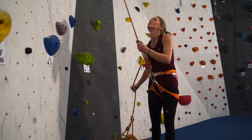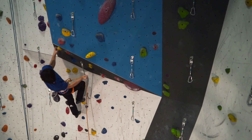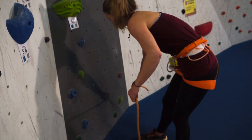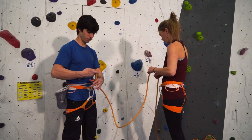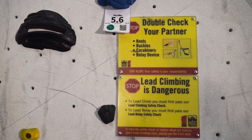Tangled lines are a nuisance — a snarl can jam in your belay device mid-lead at the hard part, which is not good. Tie a knot in the opposite end of the rope and position the knot so others can clearly see it, then hand the top or business end of the rope to the lead climber and rig your belay device.